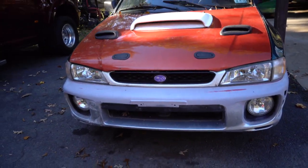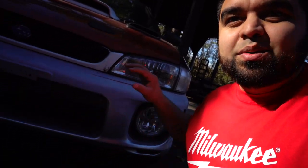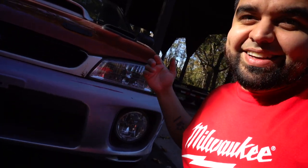These headlights can really make or break a car. I feel like it just completes the front end look of this thing. Crystal headlights on a GC — it's a must-have.